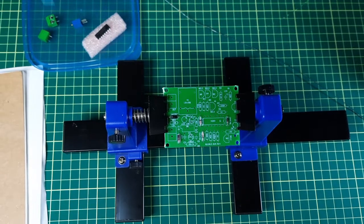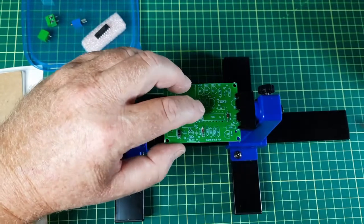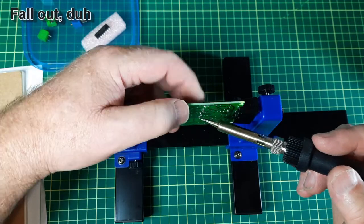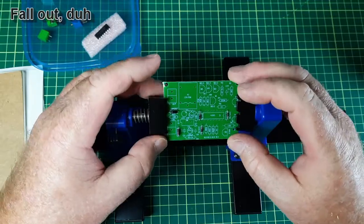So first, the diodes. One pesty little diode decided to fall through — or tried to. Yeah, that looks better.